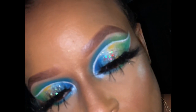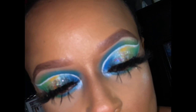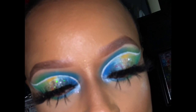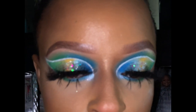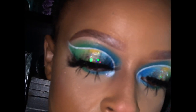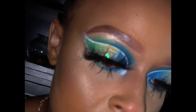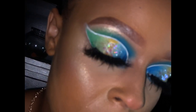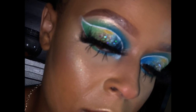Hey y'all, it's your girl Shada and welcome back to my channel. If it's your first time here, make sure you subscribe and hit that notification bell so you're notified every time I post. Today we're getting into this full-out green cut crease with a little bit of glitter, some bottom lashes — this look came out so crazy, better than I expected.